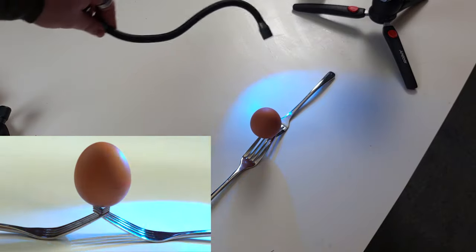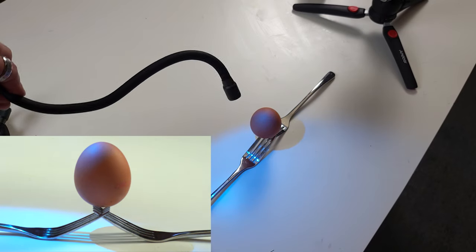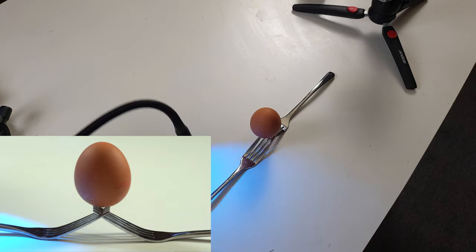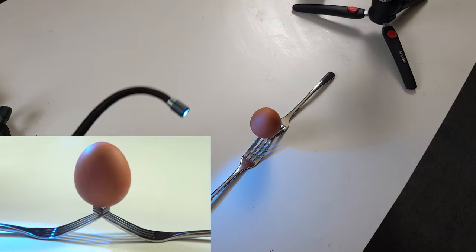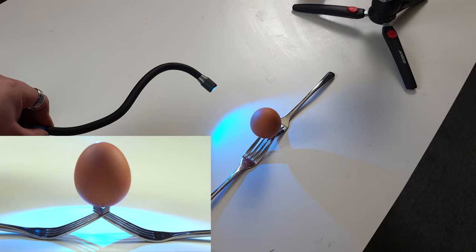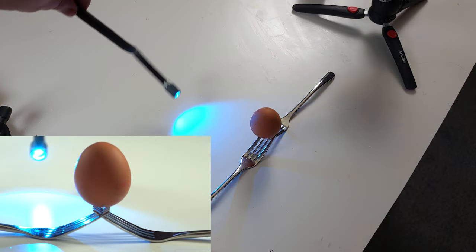Now this is not going to be very interesting with the lights on, but to demonstrate how you're going to be moving your light sources around, we can look in the daytime here. With my egg set up and my light sources at the ready, all I need to do is turn off the lights and start my long exposure — at that point I can start to light paint.